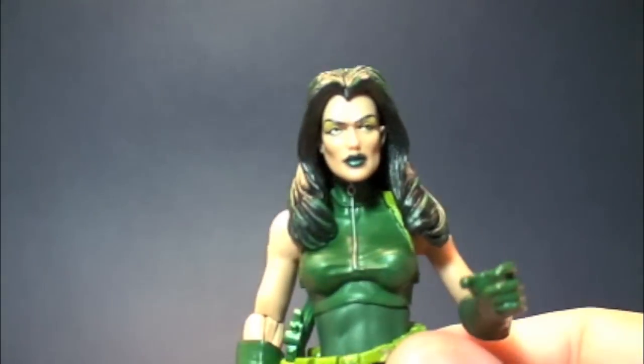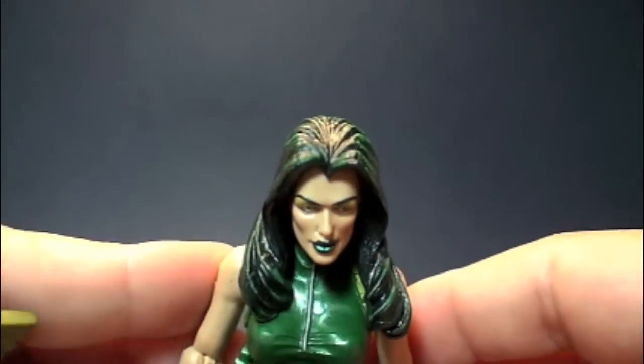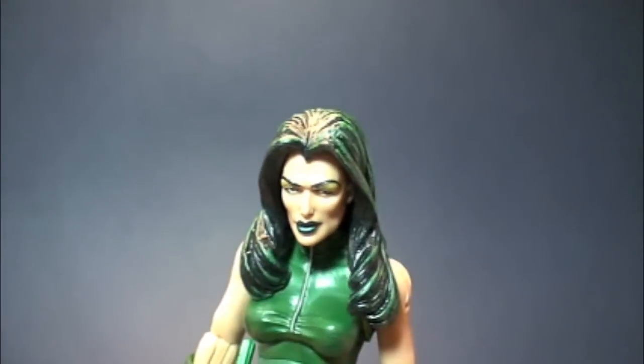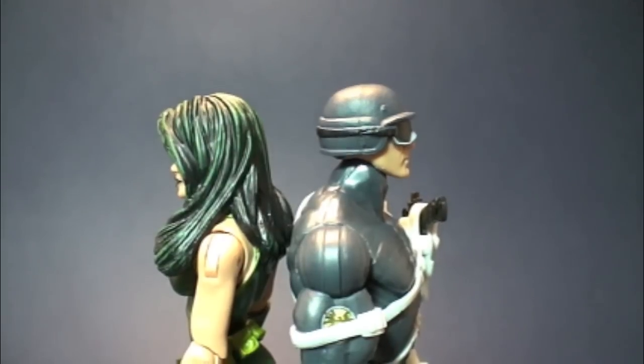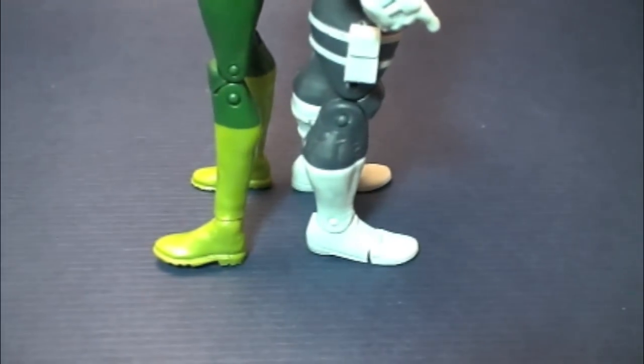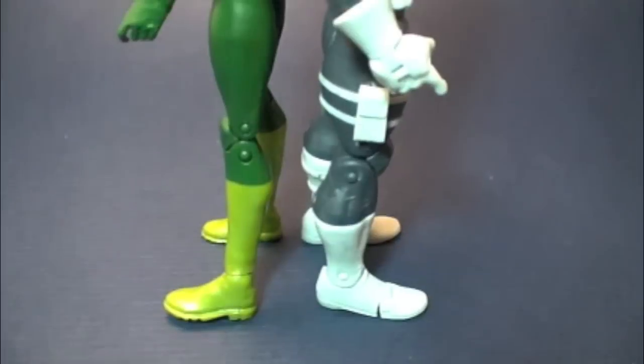It's really unlike me to pump out so many reviews lately — that's crazy. But I'm pretty excited about these waves. Let's get into a height comparison. We already know how it stacks up next to the SHIELD agent, but just for your viewing pleasure, let's do it again.